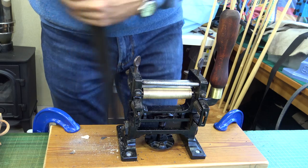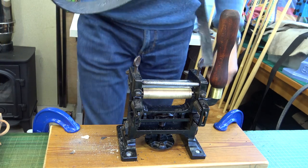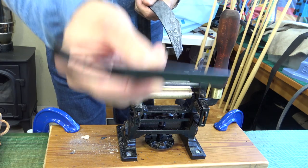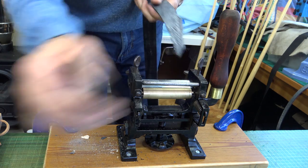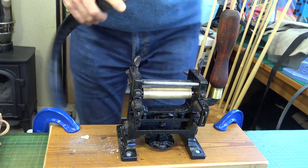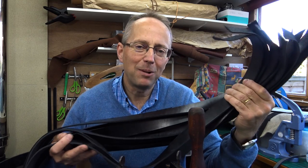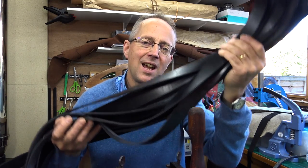Tapered skives are quick — far quicker than trying to use a French skiving knife or one of these little knives. If you've got a lot to do it's a nice way of getting them through. This has made quick work out of 15 belts here — it's a very effective tool if you have to do a lot of skiving. I certainly recommend it. I hope you enjoyed watching — thanks so much for watching, bye.